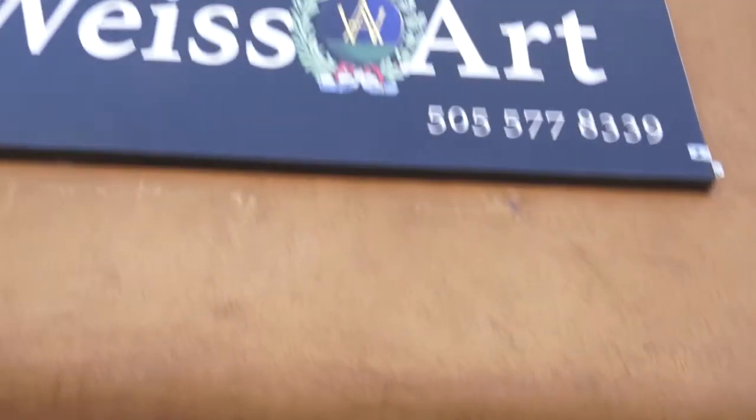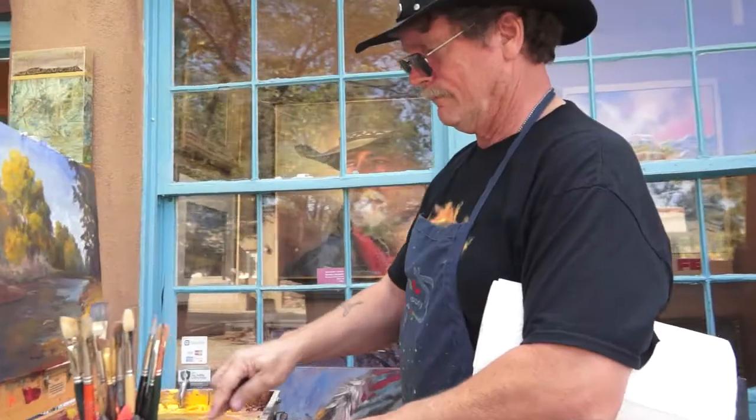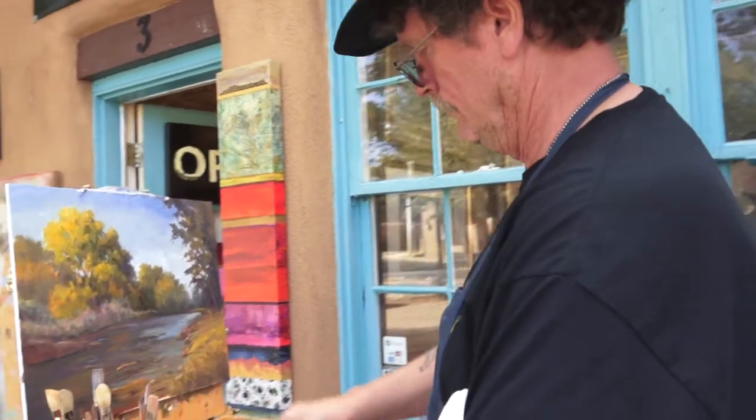Now that I'm part of the Weiss family here at this gallery in Santa Fe, I wanted to be here and paint some of the fall colors.